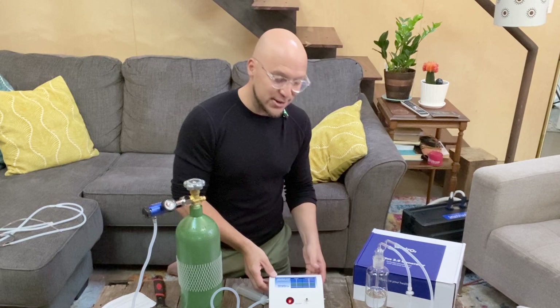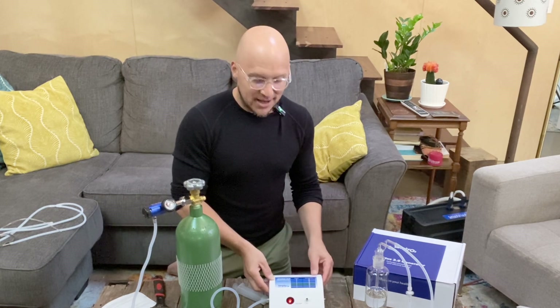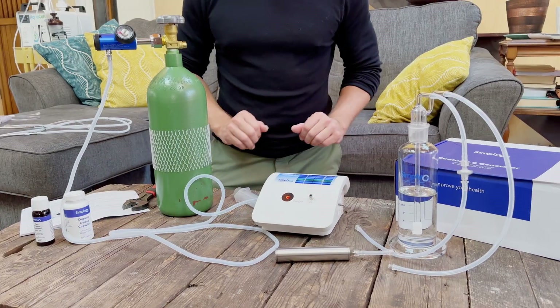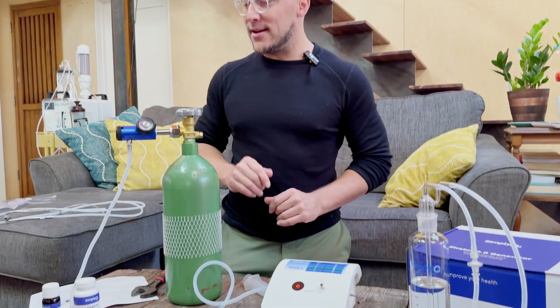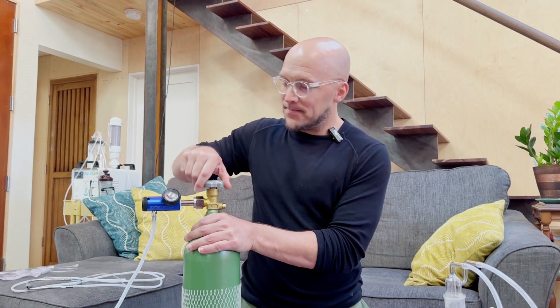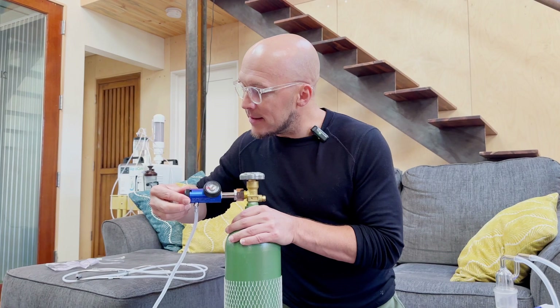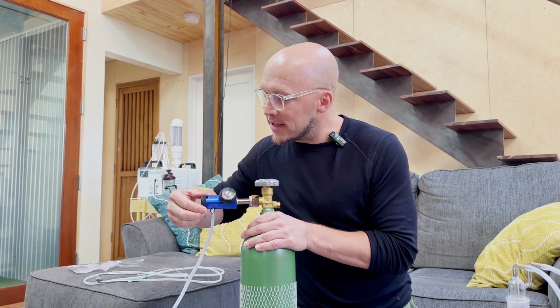There's a power outlet on the back as well. Our system is ready to turn on. I'm going to turn on the oxygen, then turn on my flow rate — I'll go to five — and then push the power button on the machine.